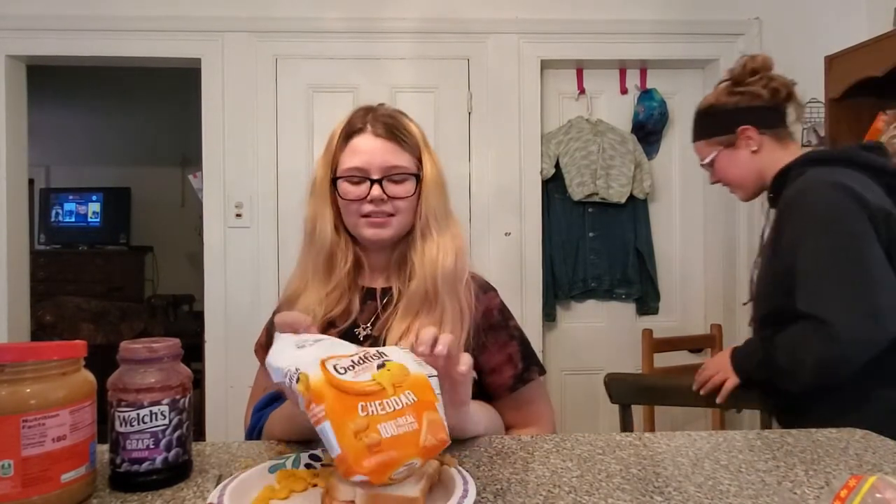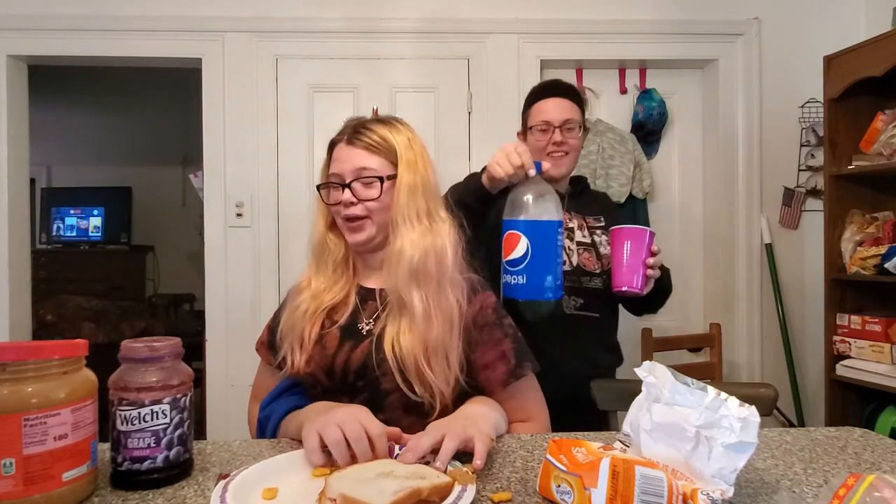Don't you think you need something else with it? Maybe some Cheez-Its or goldfish? I just need the goldfish. Are you sure you don't want a drink? What do you want to drink? It's over there — the cups are up there. Here, let me give you a nice cold glass of Pepsi. Here you go.